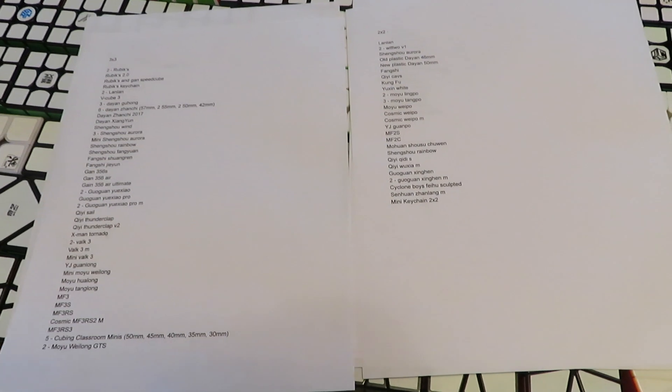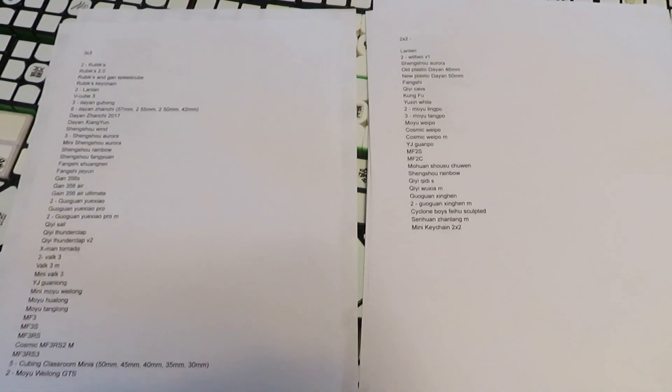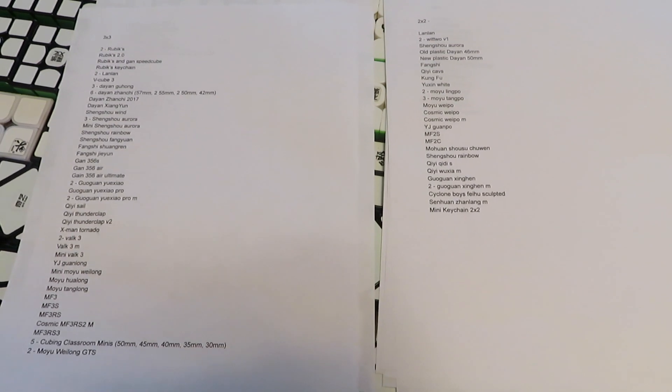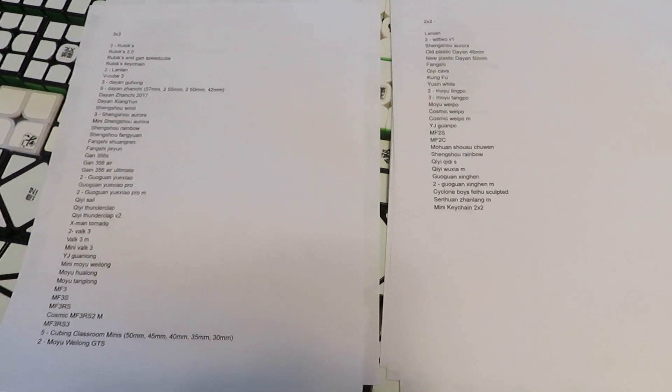This is everything completely set up. Here's the list I was talking about — I just printed them all out. Here's the 3x3 one and then I have all the rest over here. This is going to be really helpful for counting up the number of cubes and also for making sure I don't leave out a cube or forget the name of one.